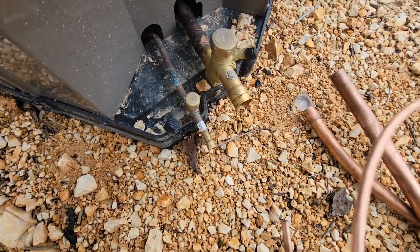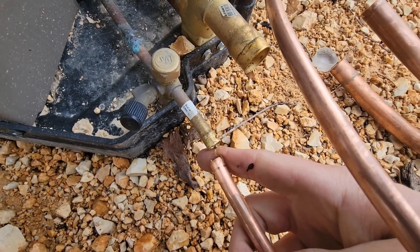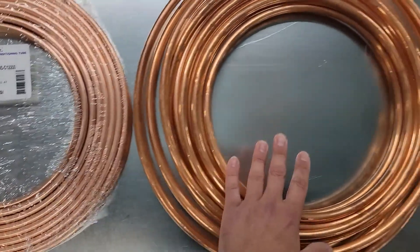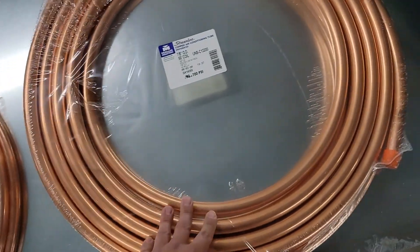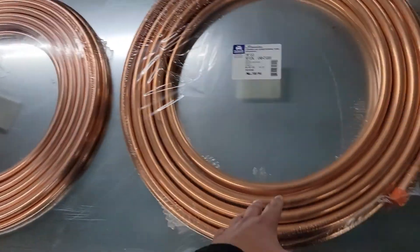Now let's look at the liquid line sweat fitting — it's perfect for the 3/8". Here is 3/8" tubing, this is 1/2" tubing right here, this is 3/4" tubing, and then this is 7/8". This is soft copper — soft drawn copper.